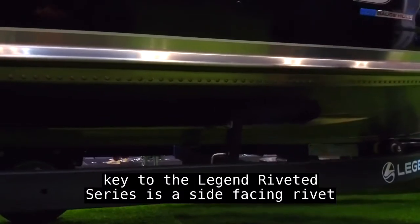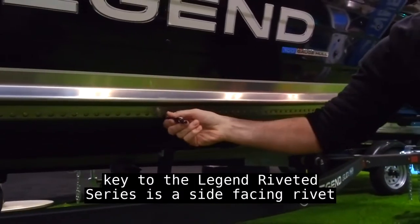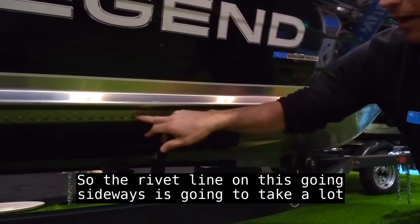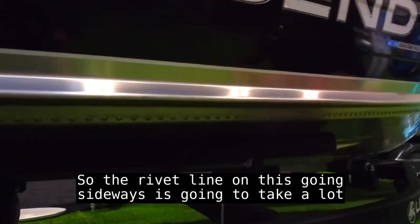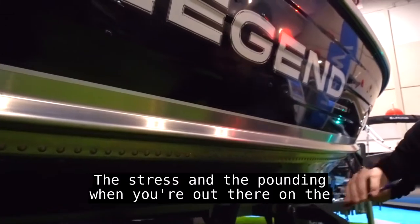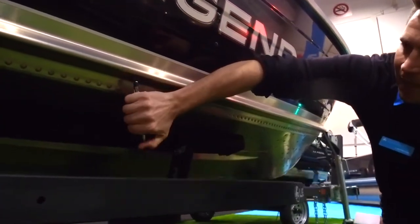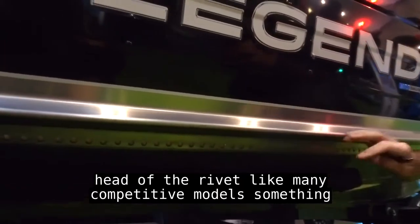Key to the Legend riveted series is a side-facing rivet line rather than straight up and down. The rivet line going sideways is going to take a lot more of the stress and the pounding when you're out on the water on the shaft of the rivet, versus on the head of the rivet like many competitive models. Something to look out for.